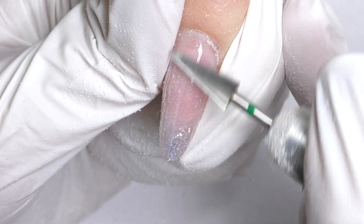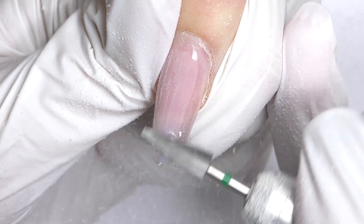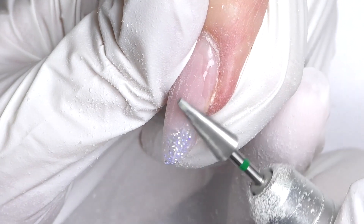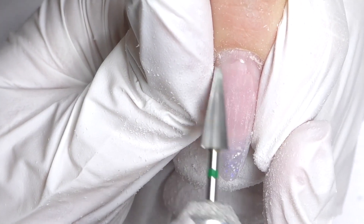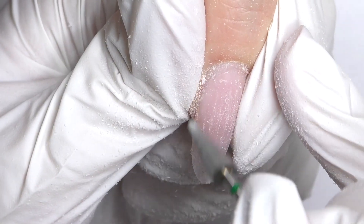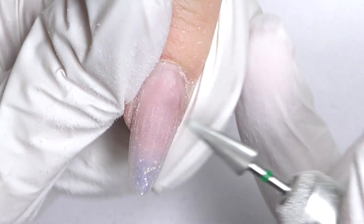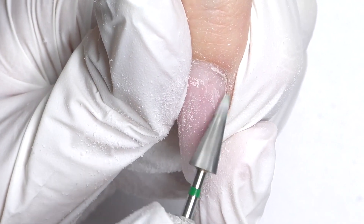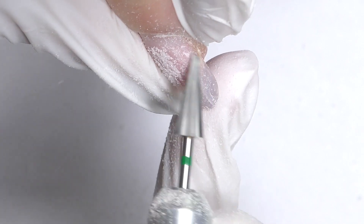Our goal is just to do a quick infill. We are not going to change the shape or the design — all we need to do is add the product on the outgrown part of the nail and fix lifting if we have some. If you notice there are no problems and no lifting, you still need to file off the gel top coat completely, as it's shiny, and in order to apply a new product we need to have a matte surface. You can do it with a nail drill or with a hand file — it doesn't matter.